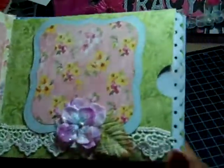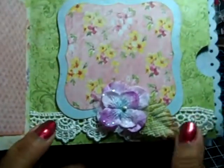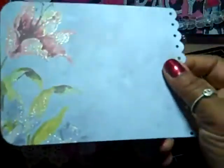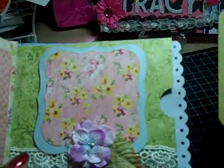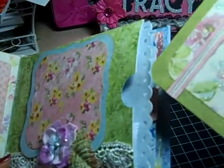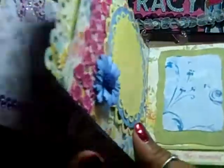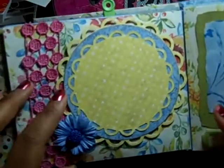The next page has more matting with Spellbinders, some lace trim, a Prima flower and leaf, and more of that pretty paper. There's room for more pictures or journaling. The following page has some Recollections trim and flowers.